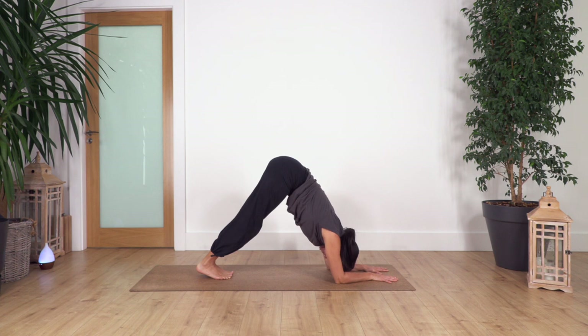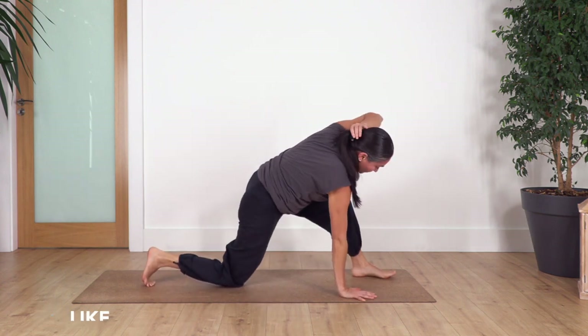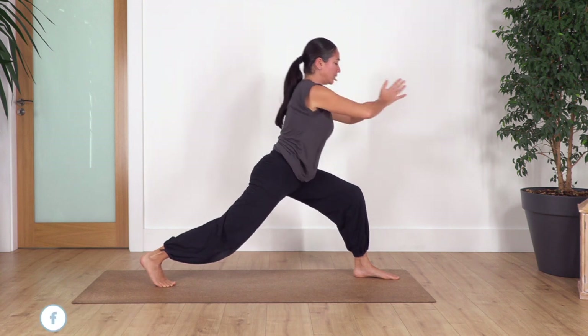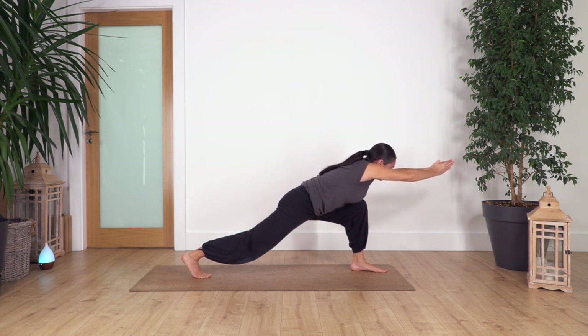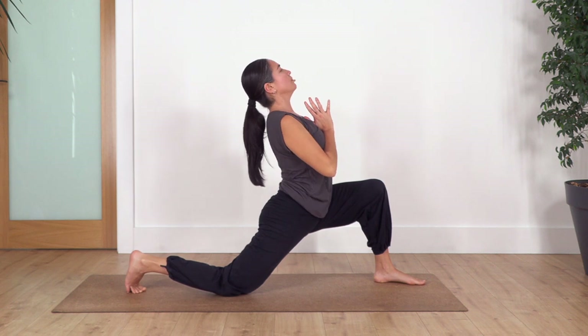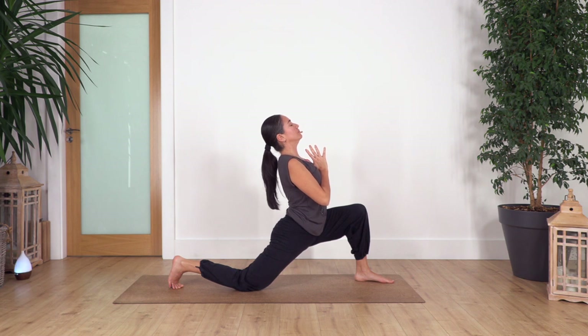Drop your knees, come onto all fours, step forward with the left foot. Let's repeat on the other side — lift your knee, raise your torso. You can keep the back knee bent if you need it. Palms together, lean forward. Hold for four, three, two, just one more. Drop your hands, drop your knee, raise your torso. Hands in prayer, gently back bend. Hold for four, three, two, just one more.